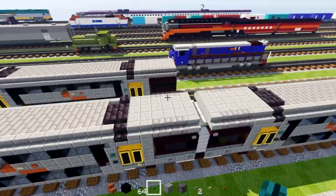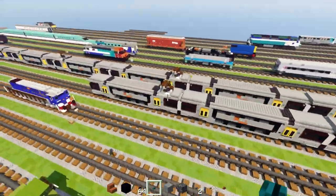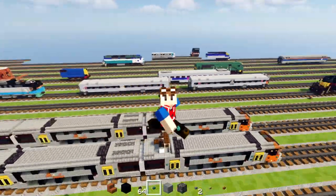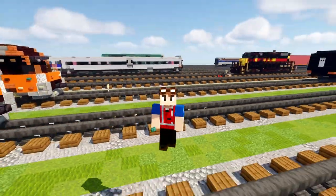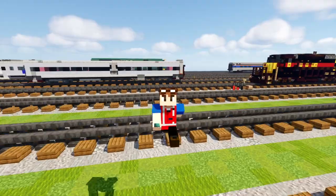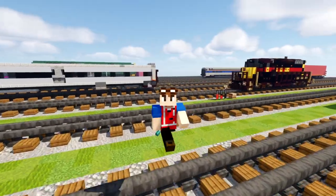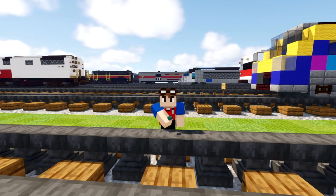That's pretty much it on how to build all four cars. You're going to build all these cars the same way, just in the opposite direction facing the other way. That's pretty much it on how to build the Sydney Trains B-Set Waratah Trains, operated in Sydney, Australia. Thanks to MCCDD101 for commissioning this build. If you're interested in commissioning builds, come to my live streams every Saturday — commission by super chat, prices listed in the description. Hit the like button, subscribe if you haven't already, and I'll see you guys in the next one. Bye.